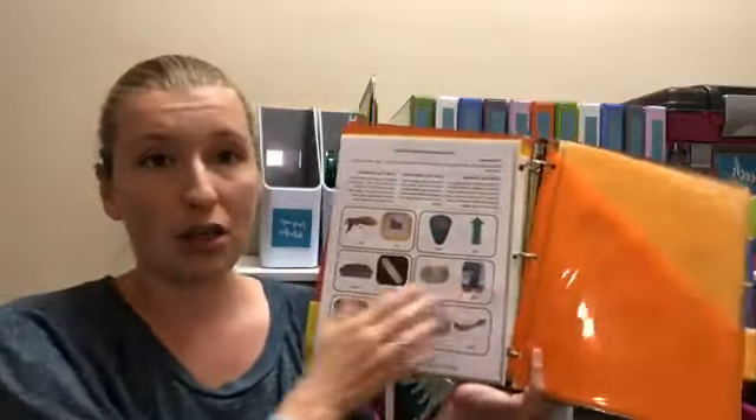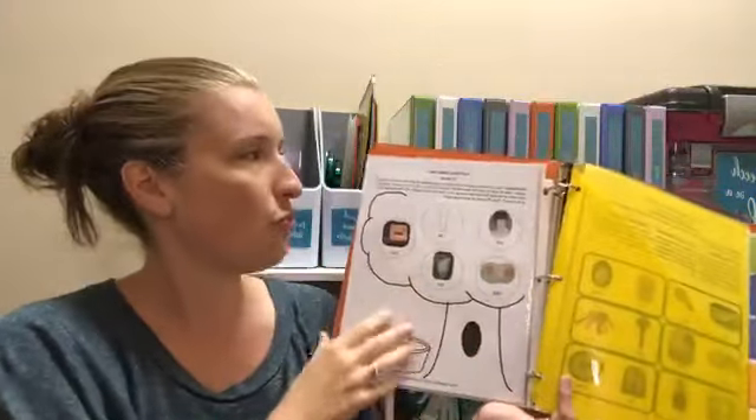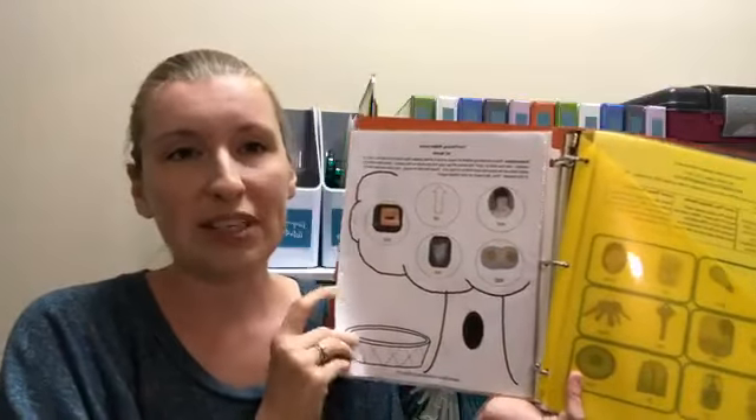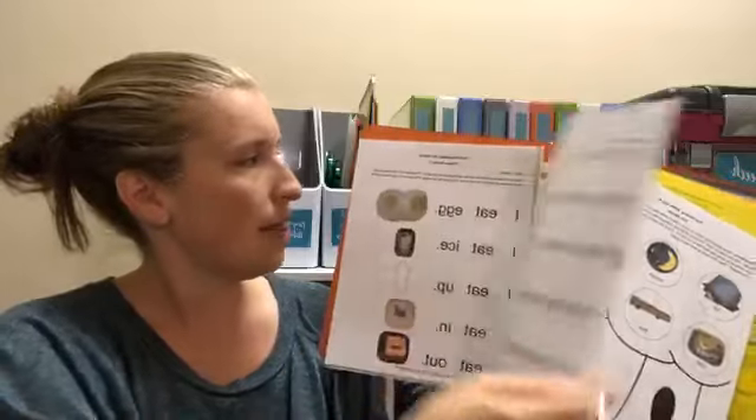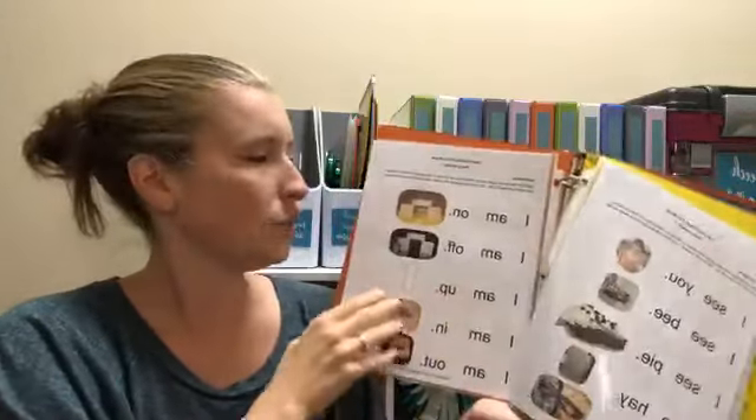I also have a section for phonology with my minimal pairs worksheets, a section for sound and word structure — CV words, VC words, CVC — and I've built those into phrases, so I've got worksheets for that as well. That's an example of what's in mine. Of course, you can put whatever materials you have in there. But if you're putting together your binders and you see that an area doesn't have as much as you'd like, I welcome you to come over and try the SLP Solution Membership.